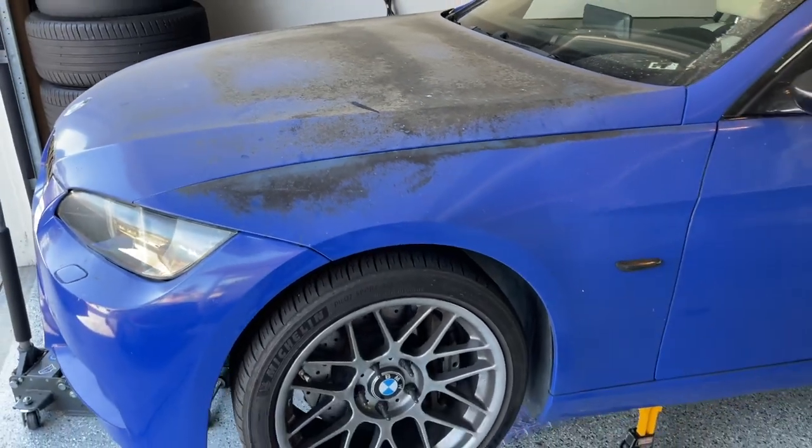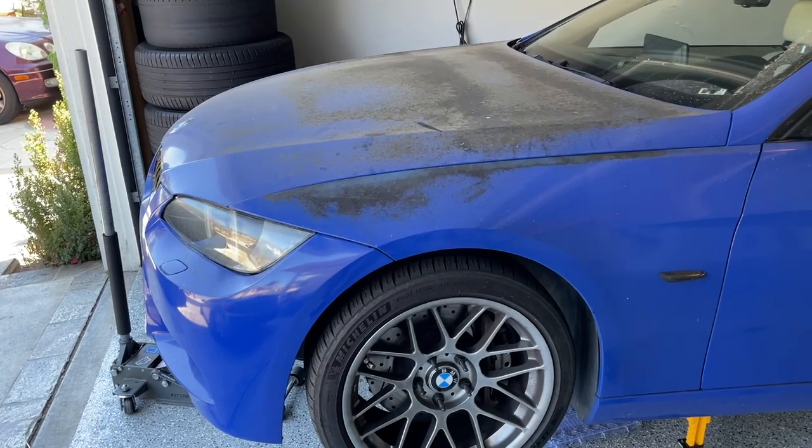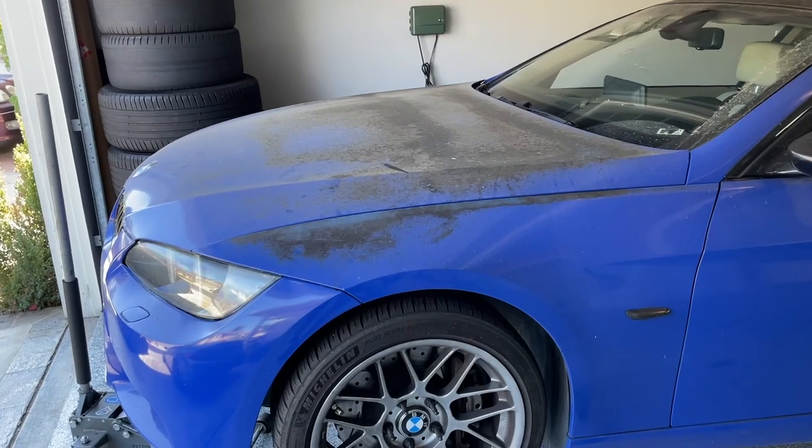There will be a full video on the channel about that. It will be my first time wrapping a car, so I'm not really expecting it to turn out the best in the world, but it should be better than this — and that's all I can ask for. After that I'll wrap the E39. But for now, let's get back to the trans mounts.